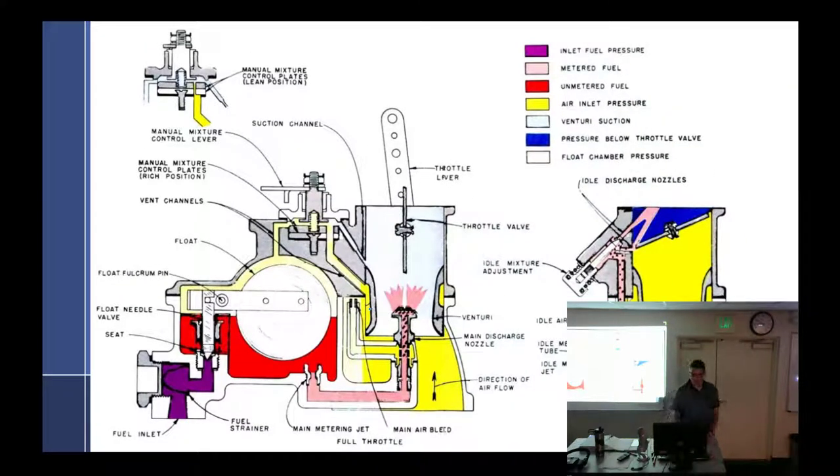Does that system work at idle? No. Why not? You don't have airflow. At idle, what is right at the top of the venturi? Atmosphere. So that makes all the tubes atmospheric, and if all the tubes are at atmospheric pressure, you're always going to get no fuel from the back-suction mixture control.